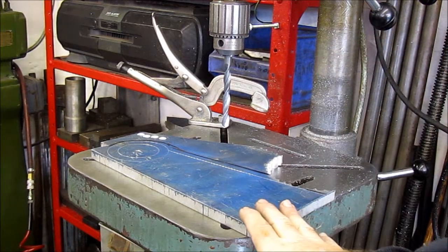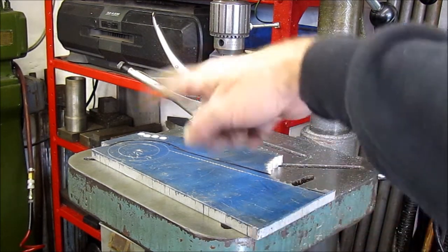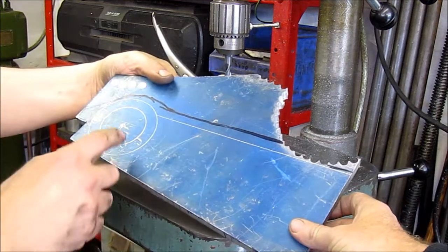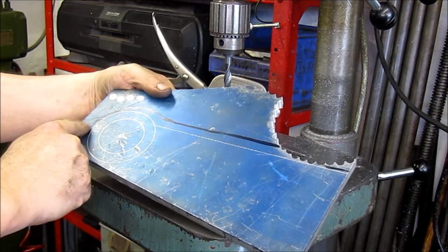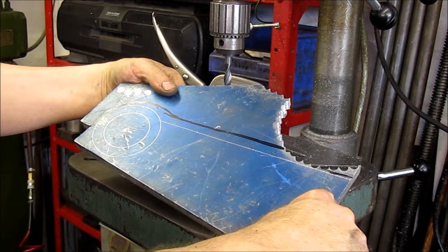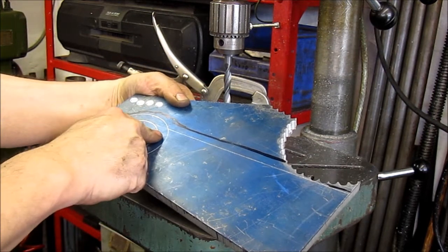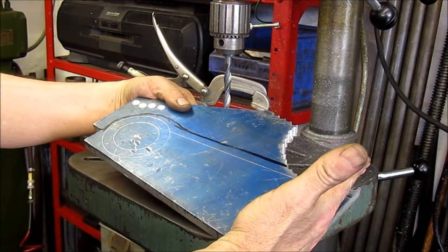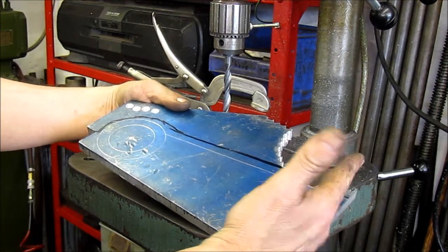This is the start of that support clamp we just talked about, which we had a cardboard template for. What we've got to do is chain drill it out roughly around where that black marker line is, and then I can mill it to the shape I need. We'll work out where the slots go in. I'll leave it longer to make sure we've got enough material - don't cut it too short.